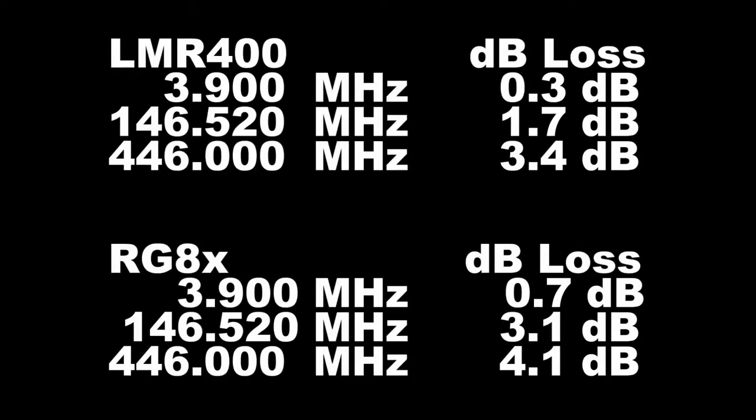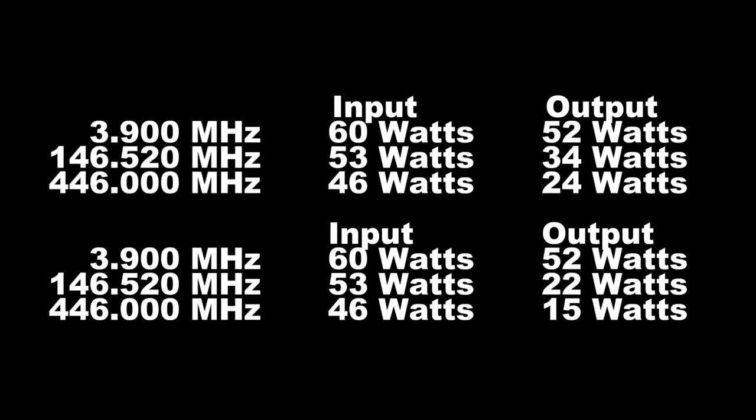Just to recap: when we compare LMR400 to RG8X, we can clearly see that as we move up in frequency, the losses are more and more significant — both in decibels and with regard to power loss. The most significant is on UHF at 446 megahertz, where we see a drastic power drop. With LMR400 we go from 46 watts to 24 watts, and with the RG8X we drop from 46 watts down to 15 watts.